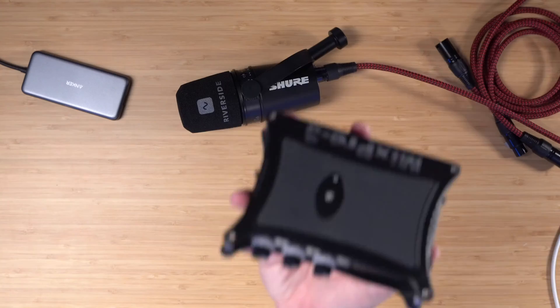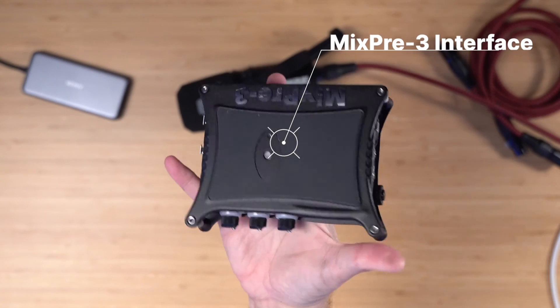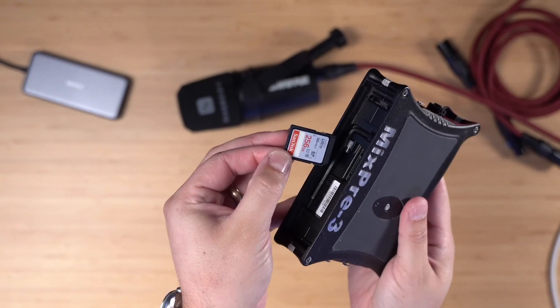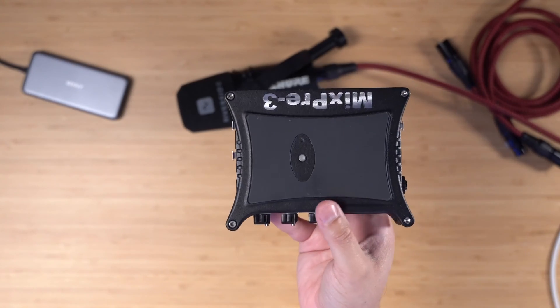But if you do want to have individual audio tracks for the people you're recording in person and your remote guests through Riverside, you can do that too. Some audio interfaces like the MixPre 3 can actually record multiple XLR microphones and record to an SD card — sometimes a microSD card. The MixPre 3 is a great option, but there are other good options like the Zoom H4.